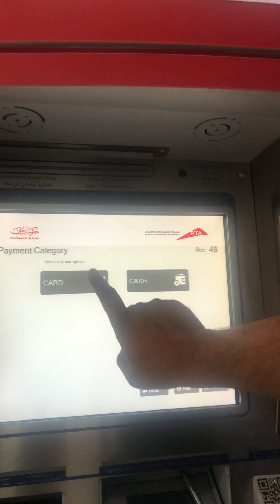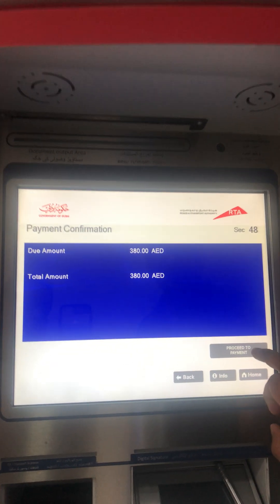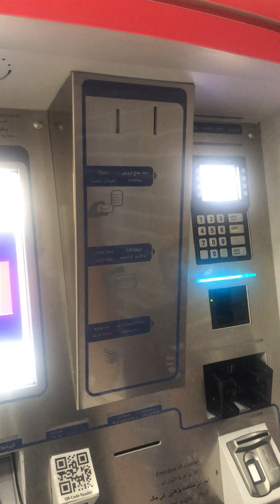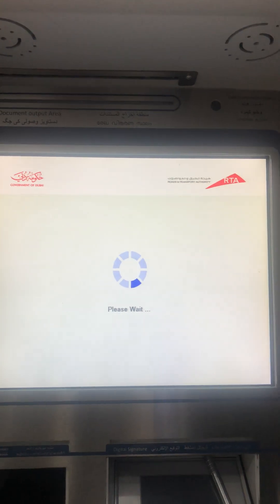Payment by card. Proceed to payment. Insert your card. Remove your card. Enter code. I think it's done.